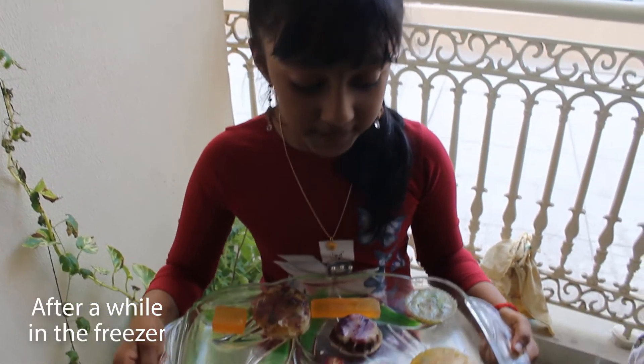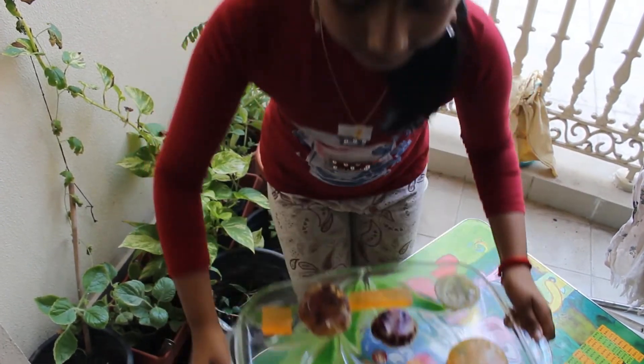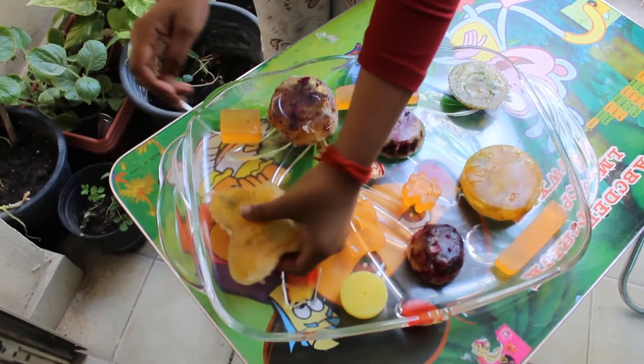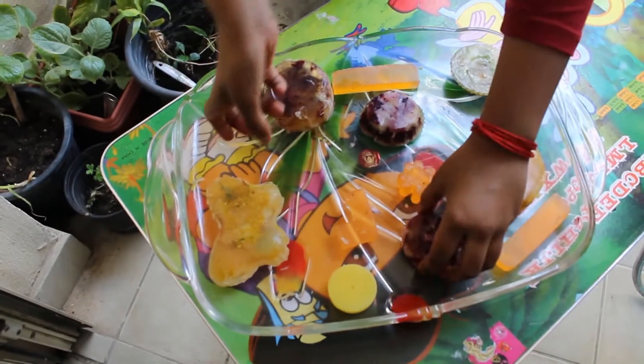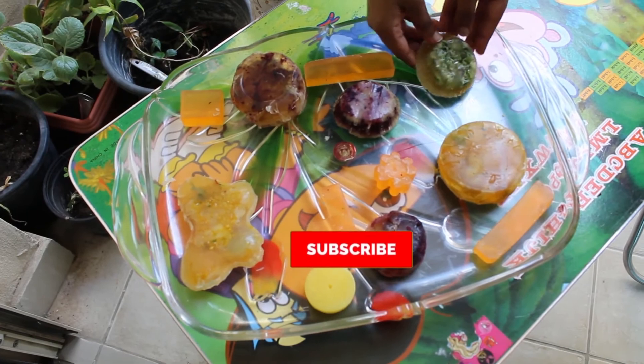So guys, the soaps are done! Wow, this — I didn't expect it to look like this. This one is the lemon, this one is the beetroot, and this one is the aloe vera. I hope you like the video. Subscribe, like, share and comment. Bye!